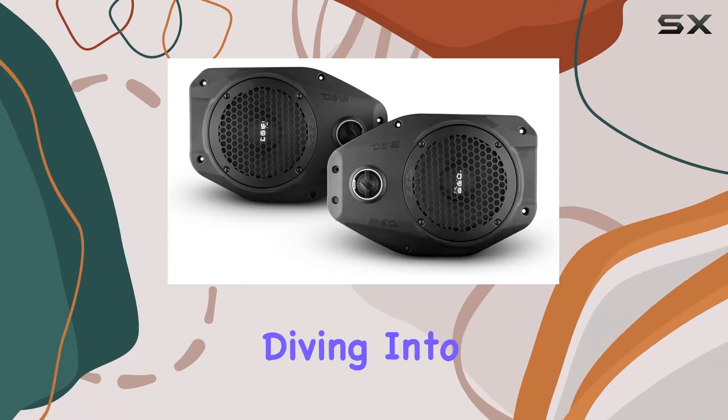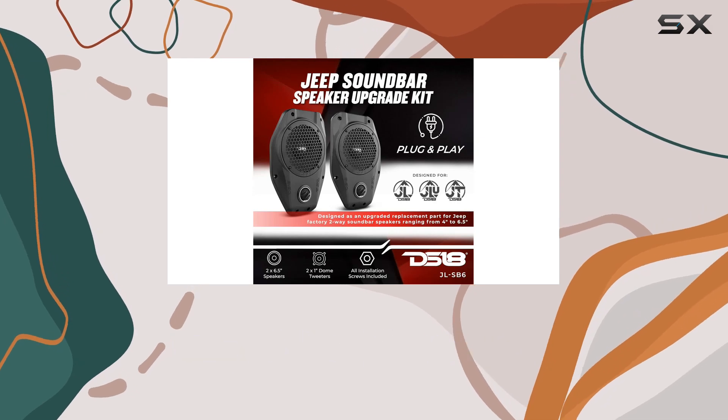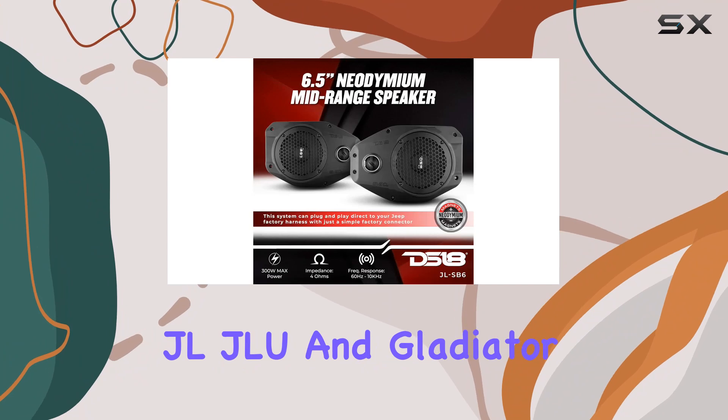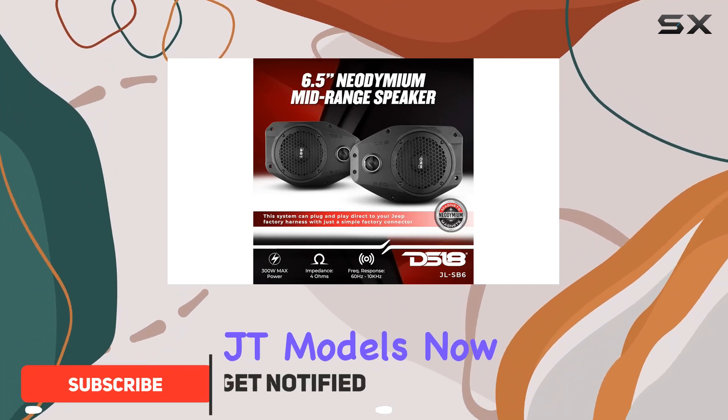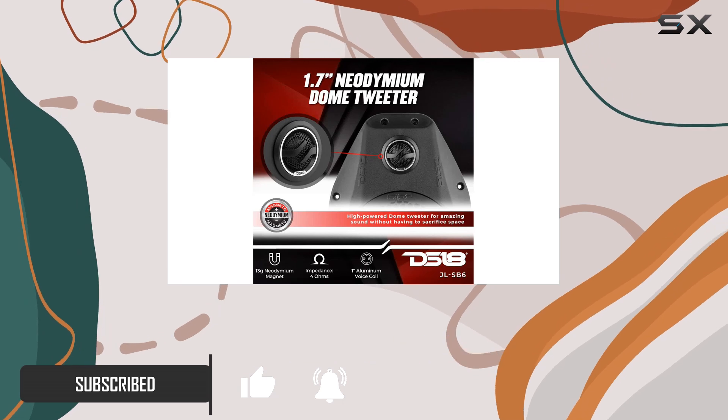Hey everyone, today we're diving into the DS18 JLSB6 Plug and Play Sound Bar Enclosure Upgrade, specifically designed for Jeep Wrangler JL, JLU, and Gladiator JT models. When it comes to upgrading your Jeep's audio, DS18 is a name you can trust.